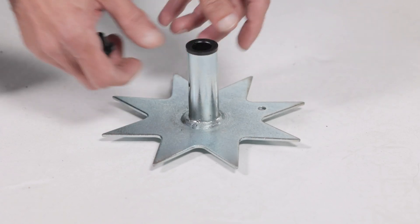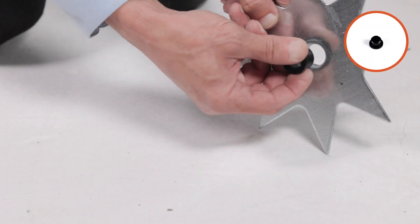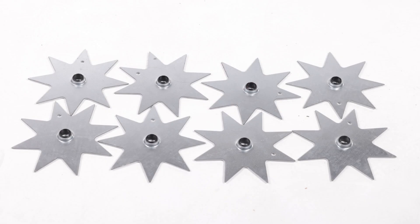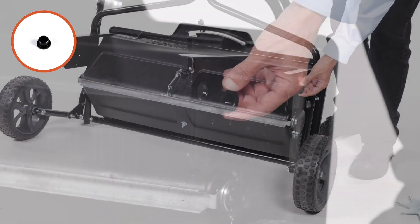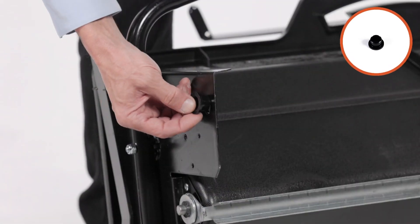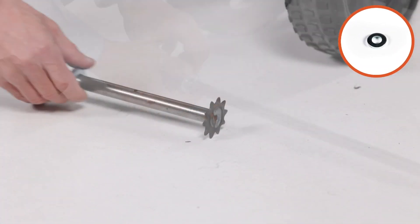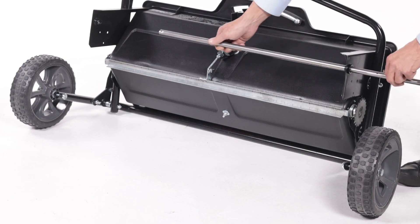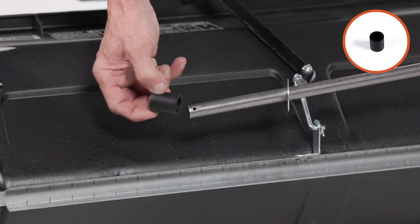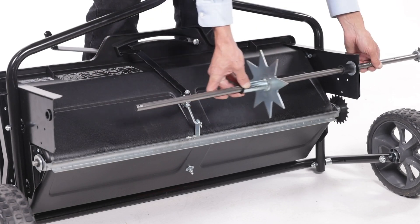Now press two flanged bearings, part 22, into the drive disc, part 8. Now push a flanged bearing, part 22, into a spike disc, part 7, as shown. Then repeat to complete all 8 discs. Next, press a flanged bearing, part 22, into each of the end plates. Slide the 1/4-inch spacer, part 40, onto the spike disc shaft, part 12. Then insert the shaft through the flanged bearing in the left-hand end plate. Now slide on a 0.785 washer, part 38, followed by a short spacer tube, part 41, pressing them over the flanged bearing. Then slide on the drive disc, part 8.